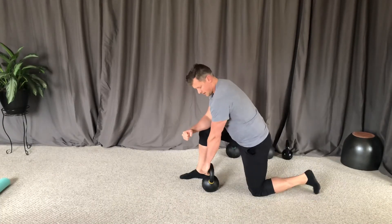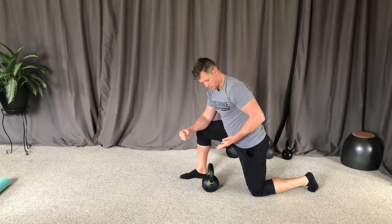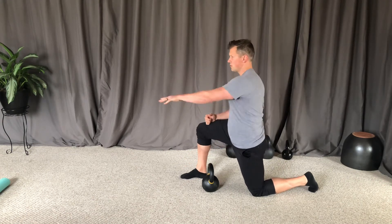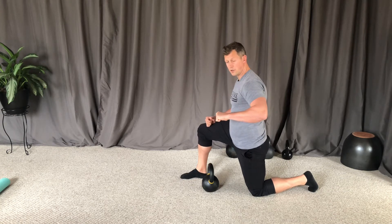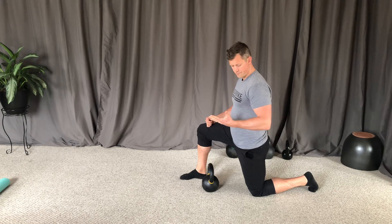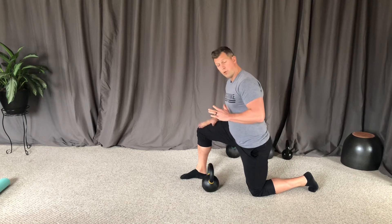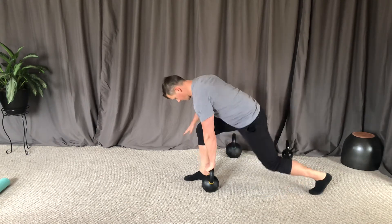I like to naturally get that underhand position when I'm rowing because it's a little bit more natural for what my shoulder is doing. I find if you go straight up it's a little bit harder — you can do that, but I think this is more natural. The other option is to not let your elbow support on your knee, which is going to be a little bit harder, but same thing.